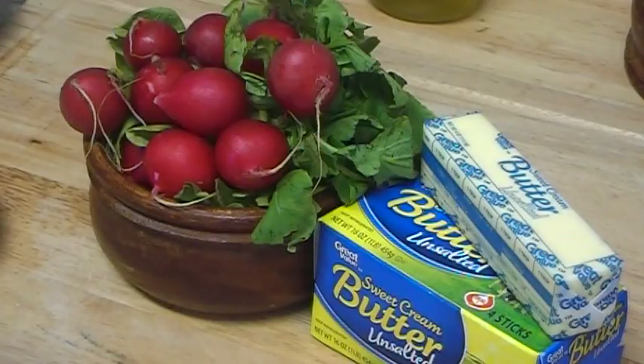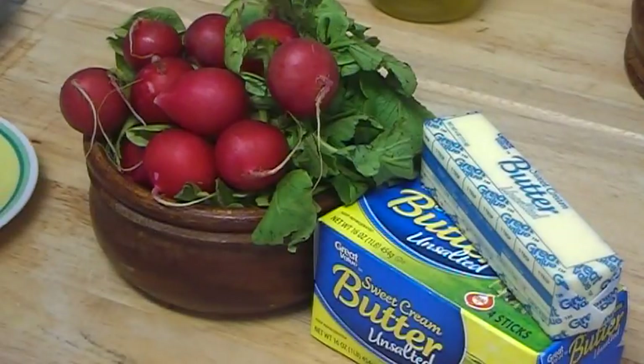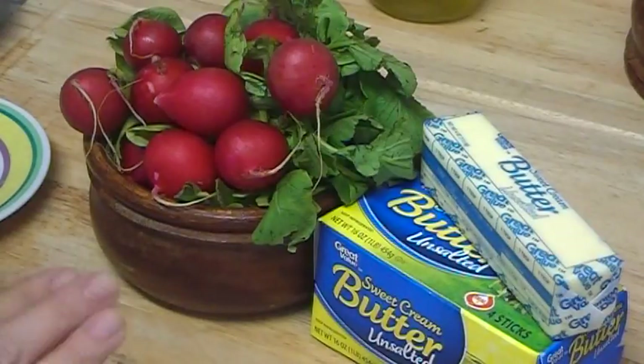When you mash just one or two small radishes, it's hard to do in a blender. I used about half a pound to demonstrate, but it still came out in small pieces. So for the mask you can either squeeze the juice and mix it with butter, or use mashed radish mixed with butter.